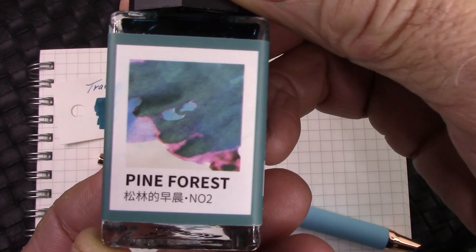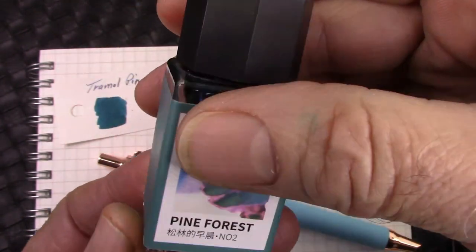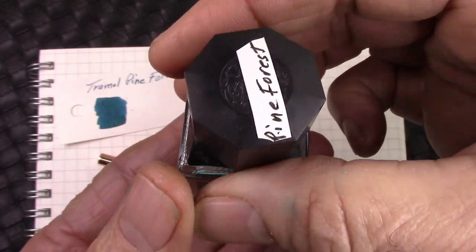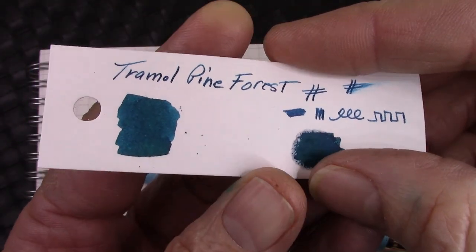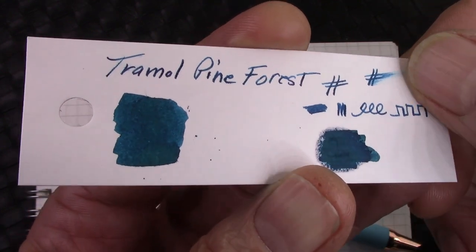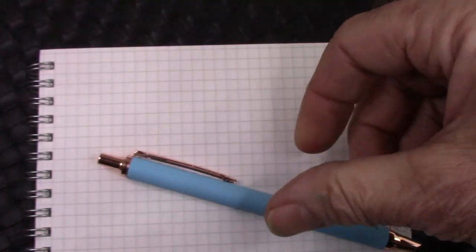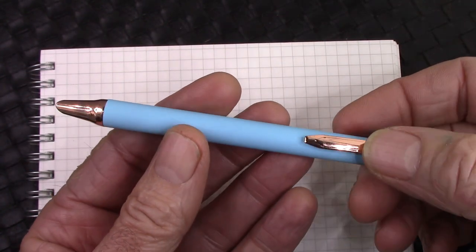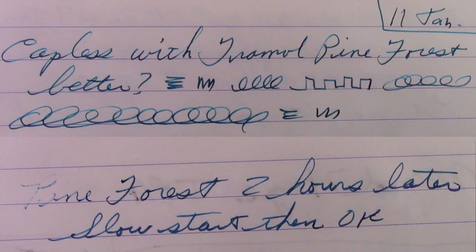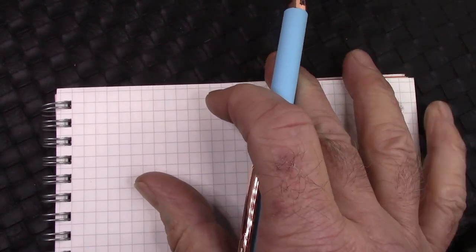Here we are on day two. I've decided to get rid of the Pilot Blue Black and use this Pine Forest ink. I put a label on the top of the cap so when it's in my box of ink I can actually see what it is. It's a Tromel ink — a nice saturated, well-lubricated, good-flowing ink, like all the Tromels are. So we're going to do a live test: this pen was inked up yesterday, about 24 hours ago. I wrote with it a little bit and it wrote okay — we'll show you that writing. Now we're going to extract the nib and see how it writes now.